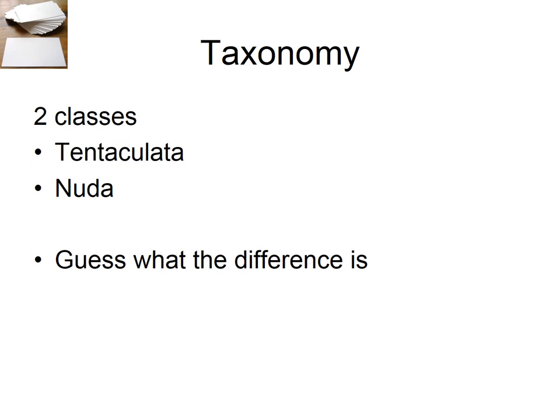The taxonomy you're responsible for: there are two classes — Tentaculata and Nuda. The ones with tentacles are Tentaculata, and Nuda are the ones without tentacles. And that is the end of the ctenophore video.